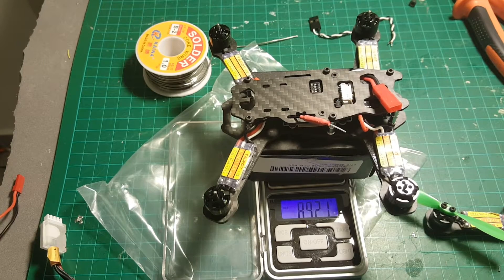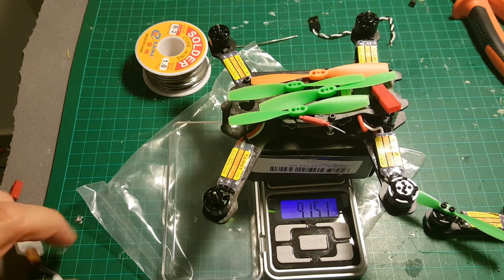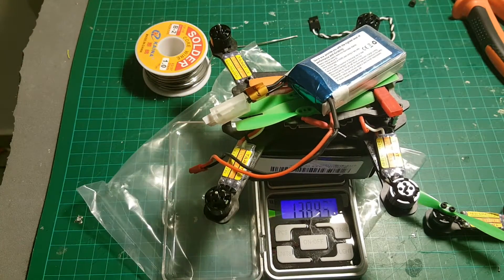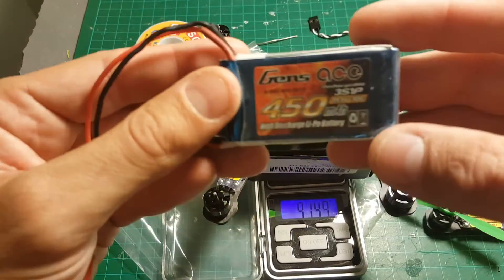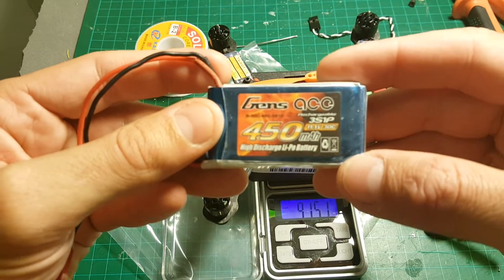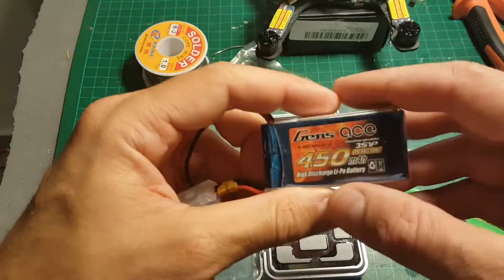The weight of the Tarot 150 without propellers and battery is almost 90 grams. If we add the propellers it's going to be 91.5 grams, and if we add the battery it's almost 140 grams, so it's a pretty light quadcopter. The batteries I'm using are Gens Ace 450 3-cell 30C batteries, and the weight of the battery is around 50 grams.